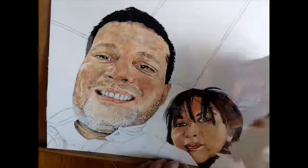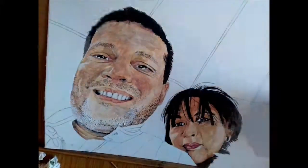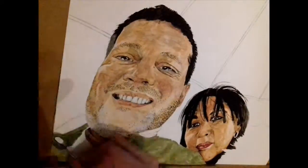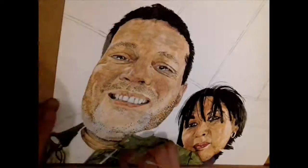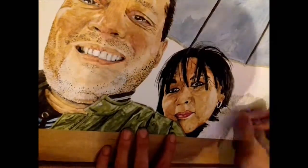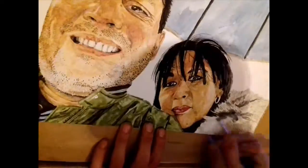I ended up doing two of them for him, because he asked me to do this one first, and I was already kind of halfway through it. Then he said his wife wants me to do a different one. He sent me another photo, I sent him the progress I'd done, and he said, alright, do them both. Which I was happy to do, because I thought it would be a shame to throw this one away.